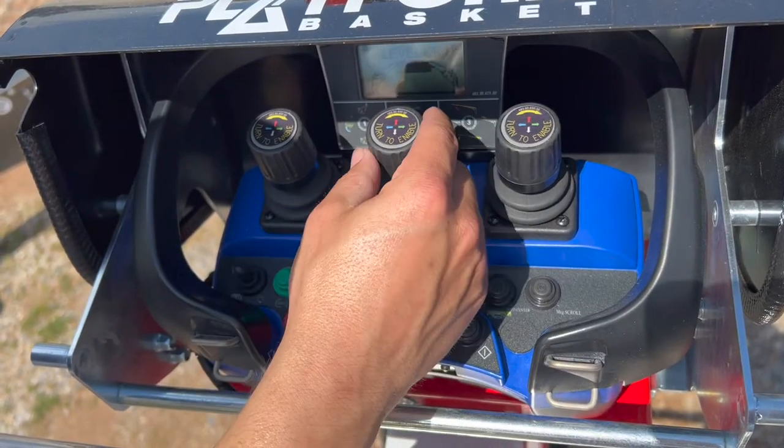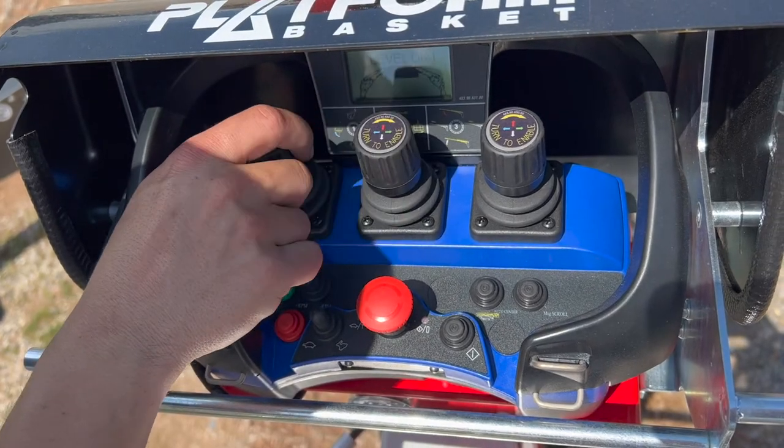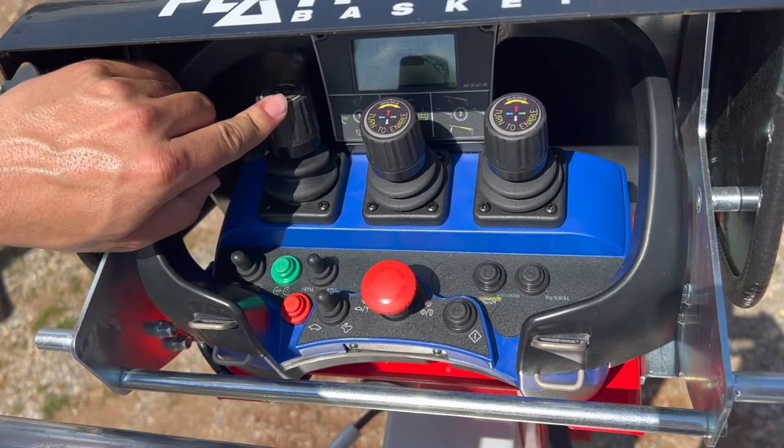Keep in mind with these joysticks, you do have to twist to enable. It doesn't matter which one you twist, just as long as one is twisted. These controls are also inverted, so down is up and up is down.